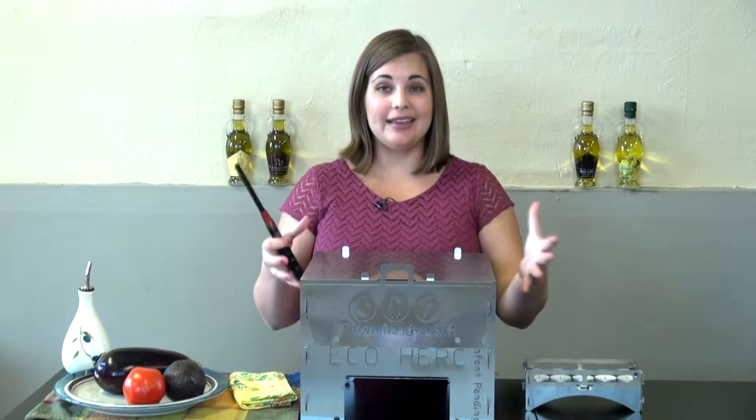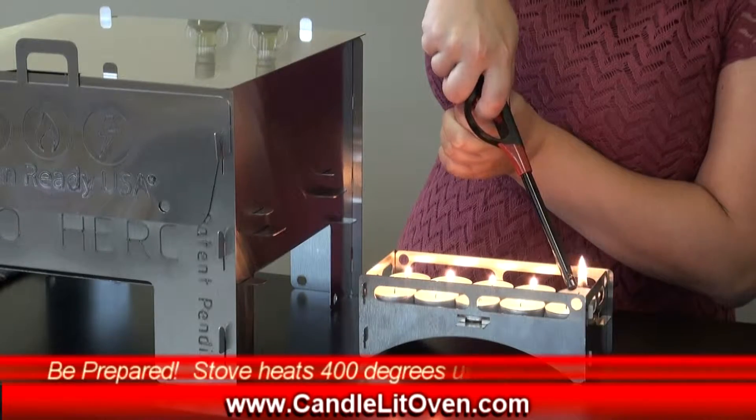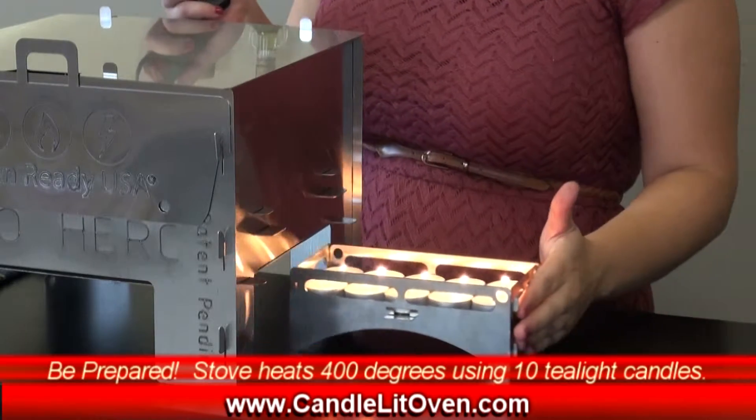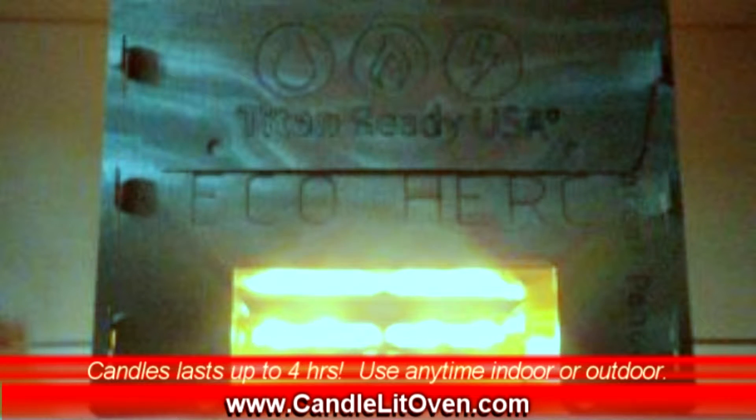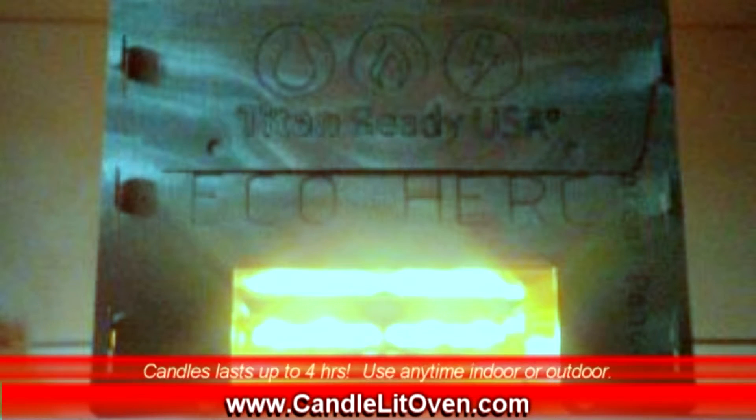The Candlelit Oven is a great oven to have on hand for your family in case of an emergency. Use 10 tea light candles, slide them underneath your oven, and in 30 minutes it will be heated to 400 degrees and stay that way for up to four and a half hours.